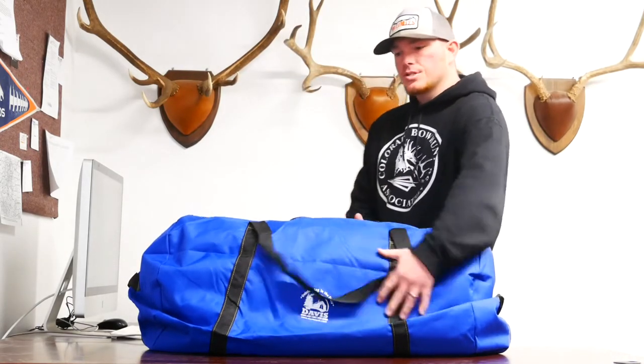Hey guys, this is Taylor with Davis Tent, and I wanted to go over our new gear bag. The new gear bag is made out of 500D nylon. It is approximately 36 inches on the length, about 22 inches on the width, and about 14 inches on the height.